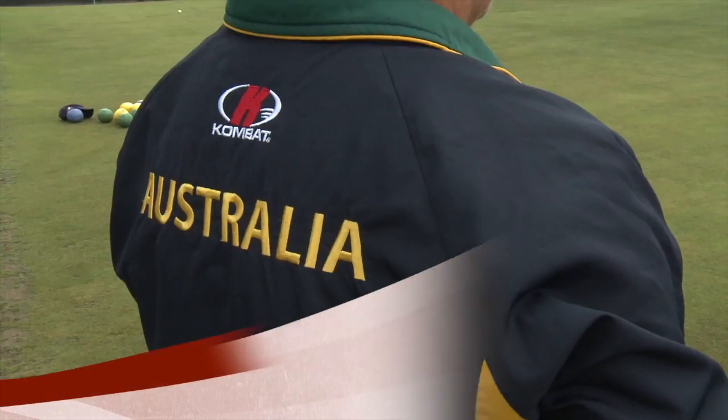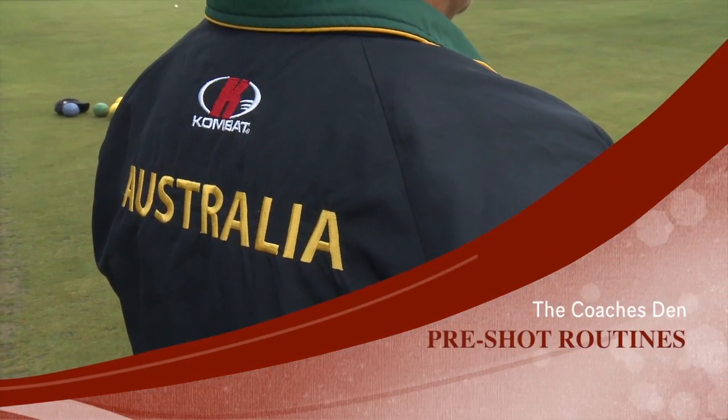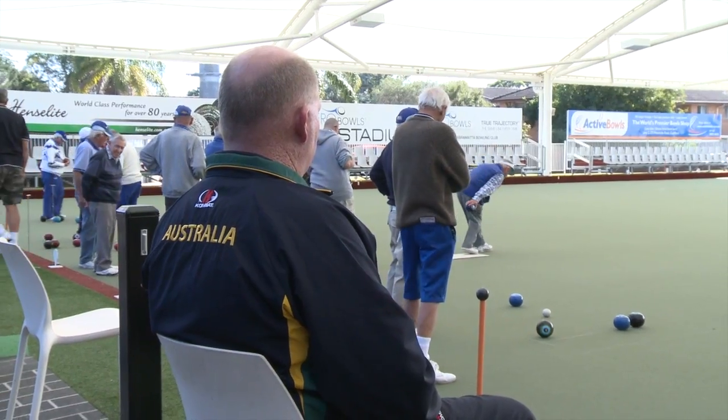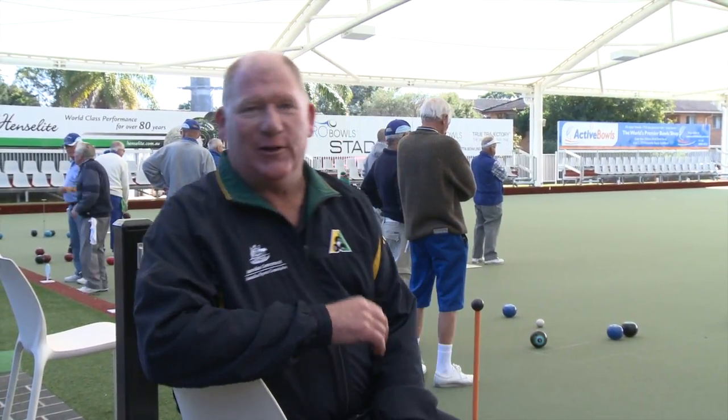Enjoy the video and good bowling. This episode of the Coach's Den is all about pre-shot routines. Now you might not think you have one, but I bet you do and it's vitally important. Here's Australia's superstars showing you just how it's done.